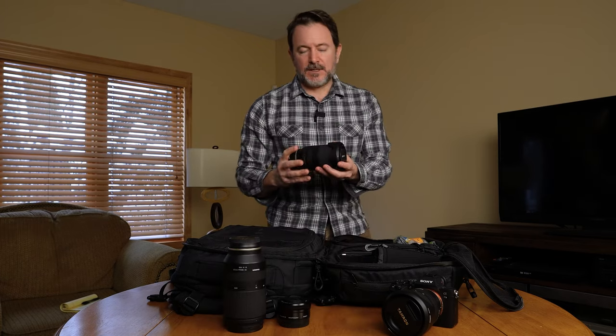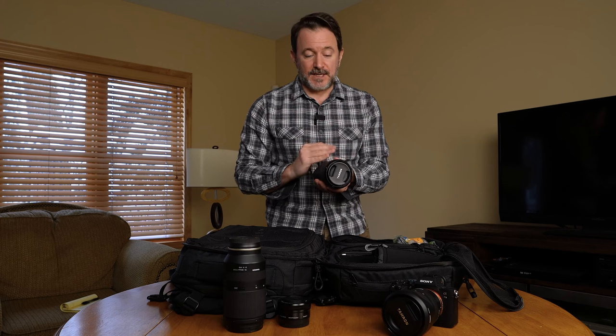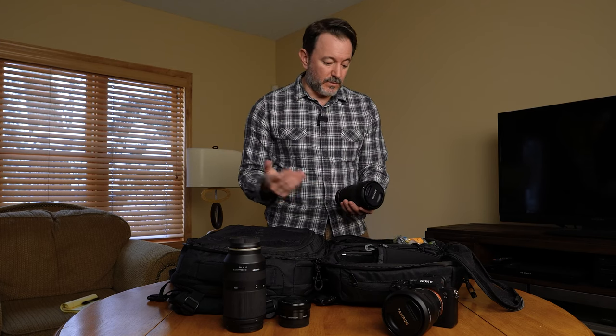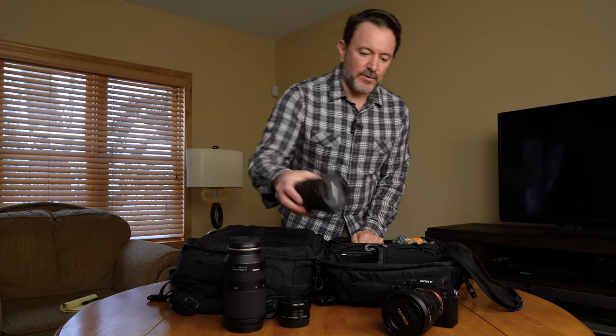The reason I grabbed the Tamron 18-300 is because it weighs a lot less than the 70-180 and has the entire zoom range — 18 to 300, or an APS-C equivalent of roughly 24 to 450mm — which is really impressive. Of course the drawback is that it's f/3.5-6.3, so you're limited to daylight shots or a pretty steady tripod. I have a lightweight carbon fiber Sirui travel tripod that only weighs about a pound and a half, and it's been a fantastic choice.